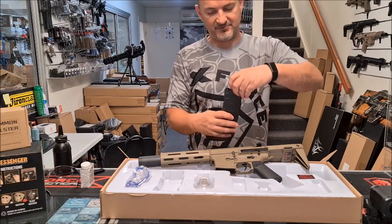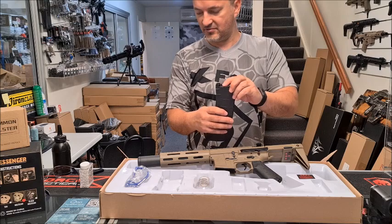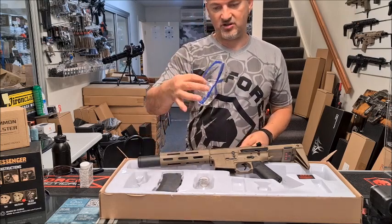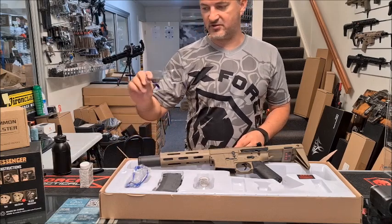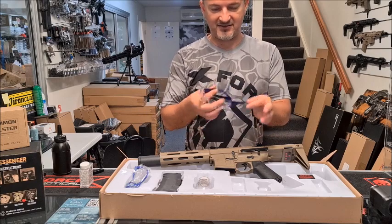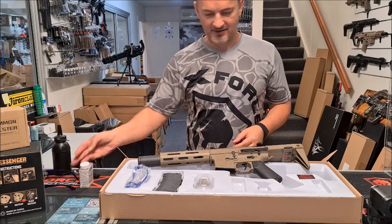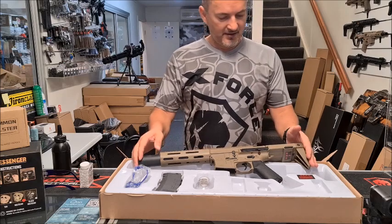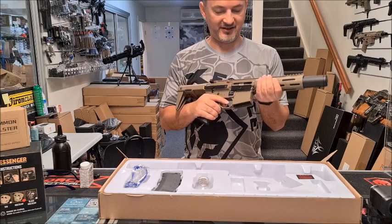The mag is very nice, very solid nylon with a top-opening style. They also include some Australian standard safeties — those will run about five dollars fifty. But anyway, let's have a look at this thing, and I can tell you I really like it.